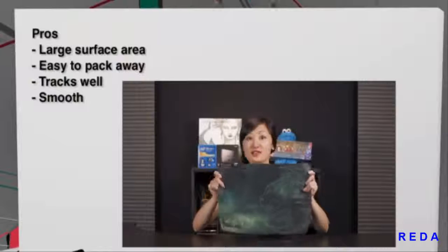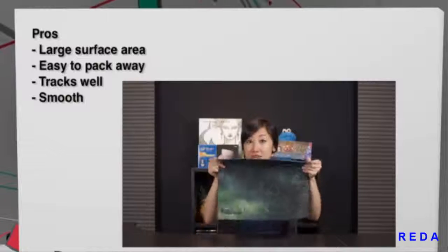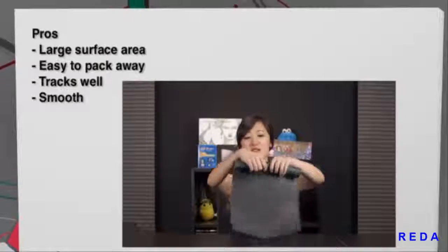Let's look at the pros and cons starting with the Rocket Sense Gaming Mouse Pad. I love that it is large — a little bit longer than what I'm used to — and I love that it's thin and easy to pack away; you can just roll it up. It tracks very well and it's smooth. One con is that cloth pads are tracked better by optical sensors — for laser sensors, hard plastic surfaces would perform better.